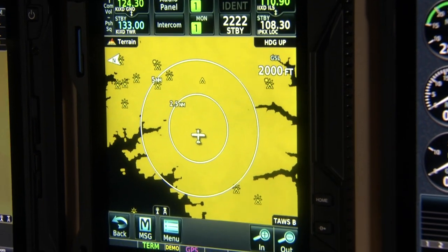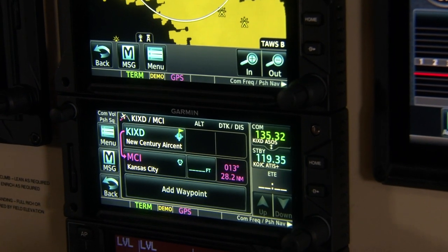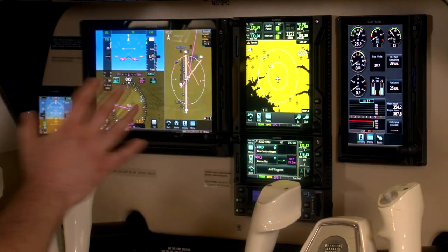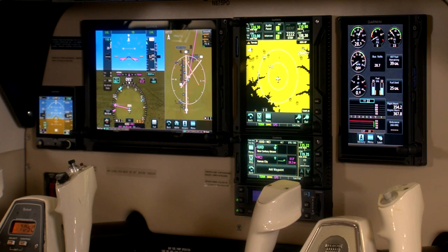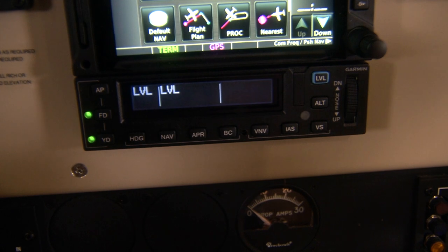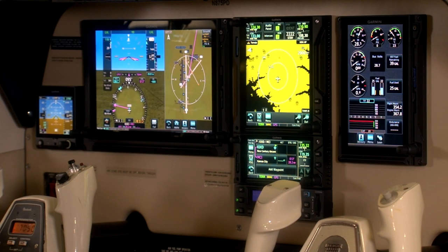Both of these navigators will handle the GPS, the communication and navigation radios, as well as have a multitude of multi-function display capabilities. In the case of this aircraft, they actually control a remotely mounted audio panel and transponder, which leads to this nice clean panel layout. At the bottom of the stack, we've got the GMC605, which is the control head for Garmin's GFC600 digital autopilot — a very popular model, especially for the A36.